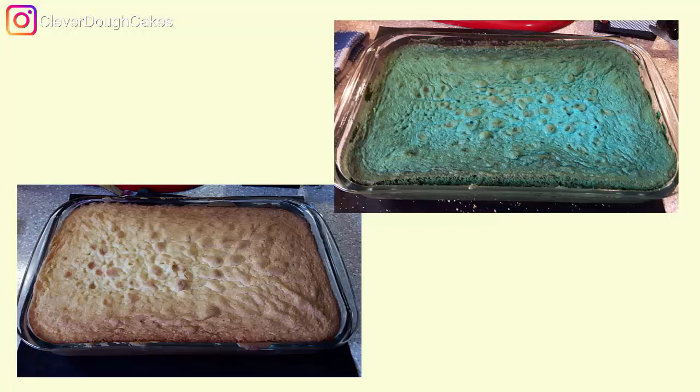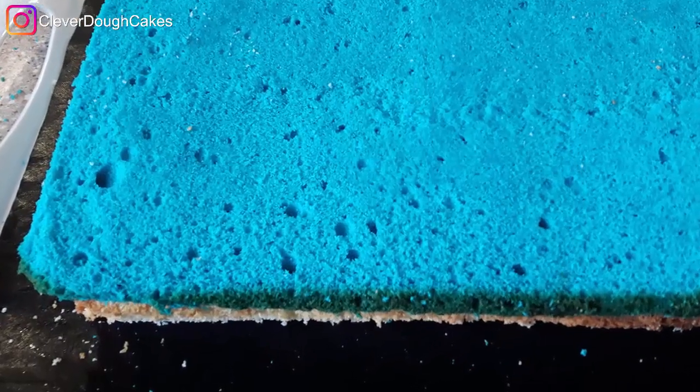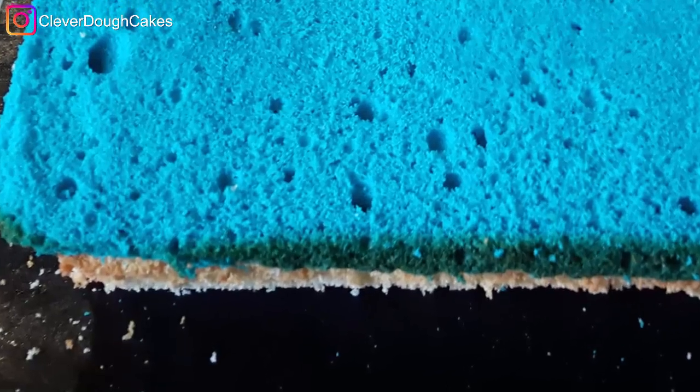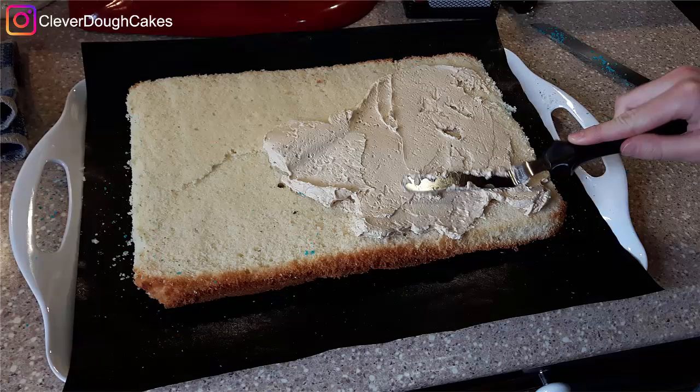We started by baking two vanilla sponge cakes — one regular and one with blue food coloring in it. Next we cut off the caramelization so you could see the colors nice and fresh, and stacked them one on top of the other with mocha icing in between.